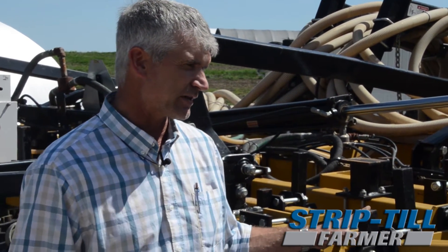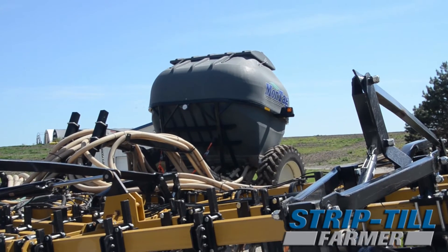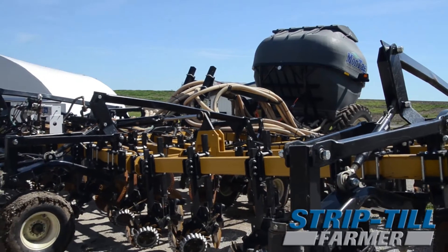We started no-tilling back in '84, and I've experimented with strip-till. Back probably ten years ago, and about five years ago I got this Waco strip-till cart and toolbar with a Montag fertilizer cart behind it. And I've been strip-tilling ever since I got that, strip-tilling my corn, and have been trying some different fertilizer mixes in those strips.